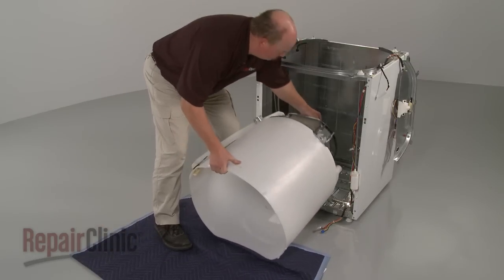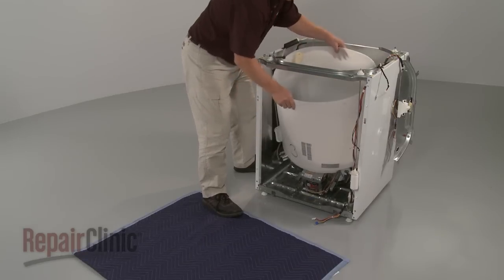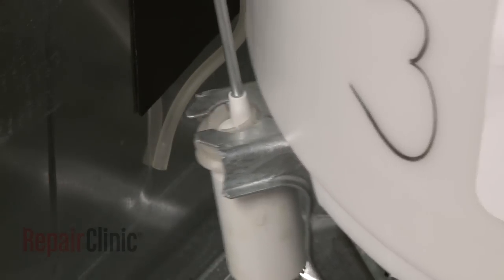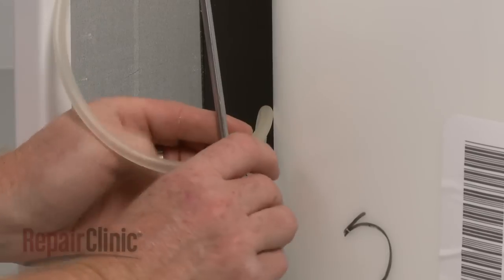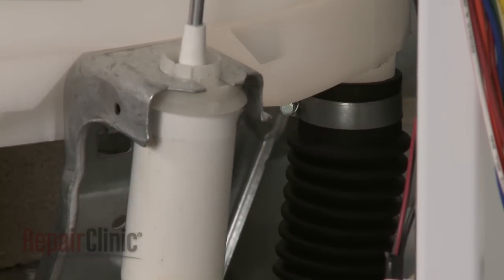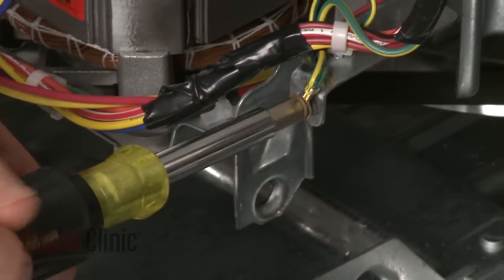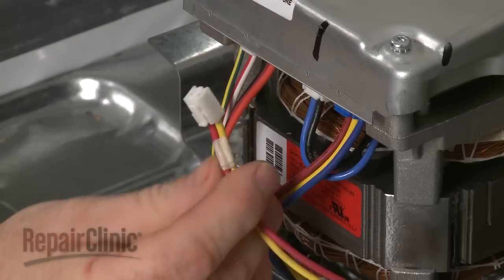Replace the drive belt by looping it around the drive pulley and motor shaft with the flat side of the belt facing outward. Return the outer tub and motor assembly to the cabinet, making sure the motor is facing forward. Lift the outer tub up and snap all four suspension rods into place on the base frame. Reconnect the air pressure tube and secure it to the suspension rod with the twist retainer. Reconnect the drain hose to the bottom of the tub and tighten the clamp. Wind the motor wires around the suspension rod and snap all of the wire retainers into place. Replace the screw to secure the grounding wire. Reconnect the motor wires to the motor board and the mode shifter wire as well.